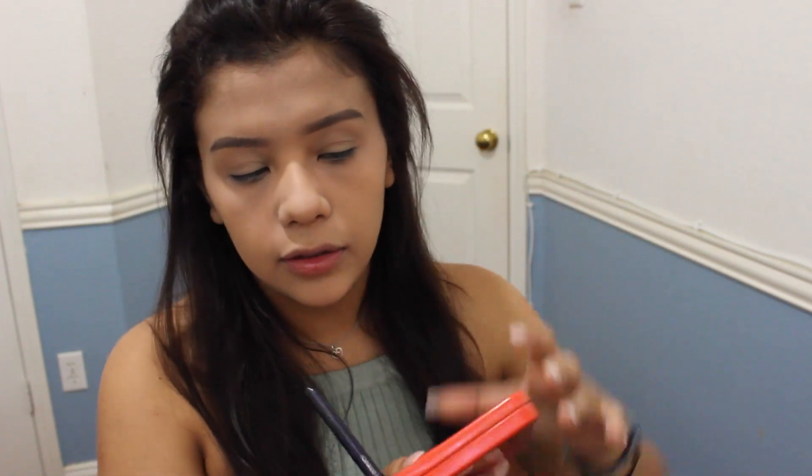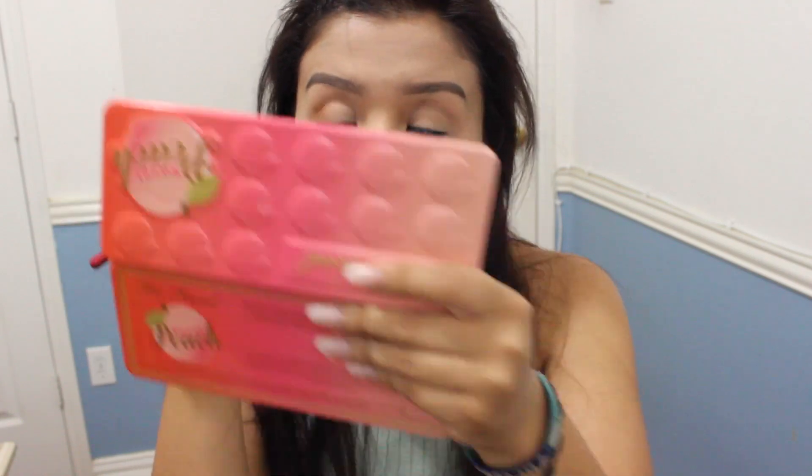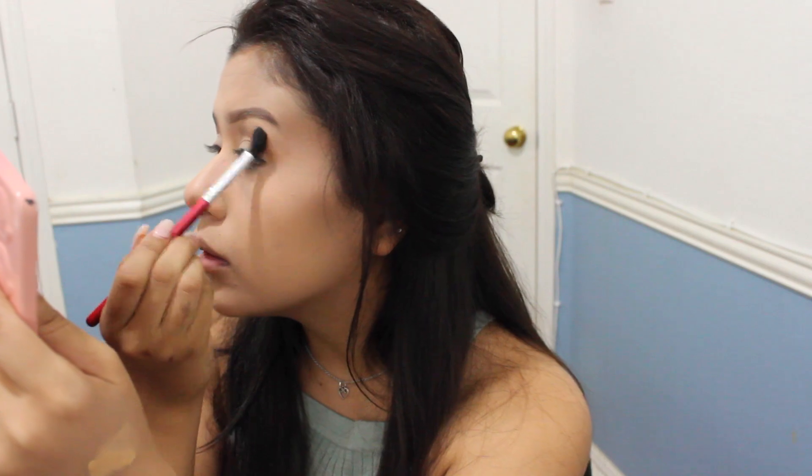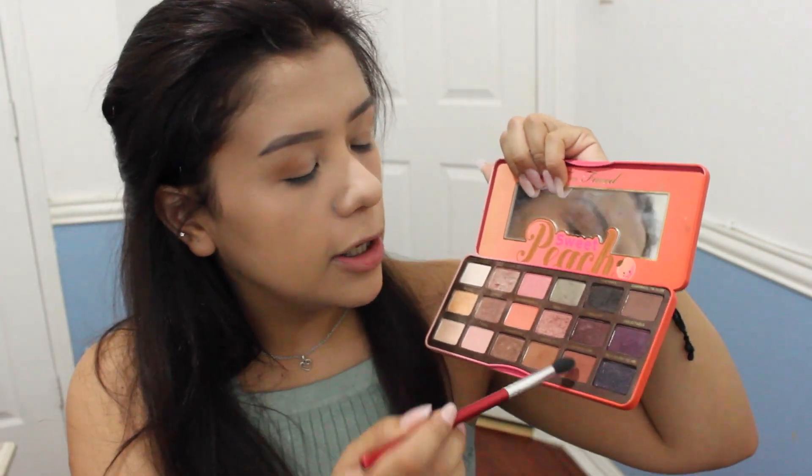I'm gonna use my Sweet Peach palette and use peaches and cream all over my lid just to create a nice base for the eyeshadows. Then I'm gonna start on the crease. I think orange is a pretty flattering color for my skin tone. Getting summery — love it!